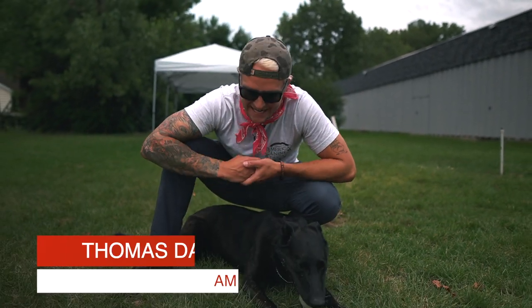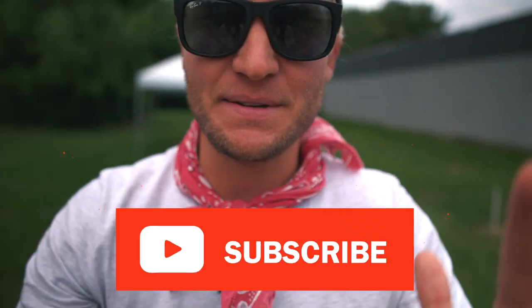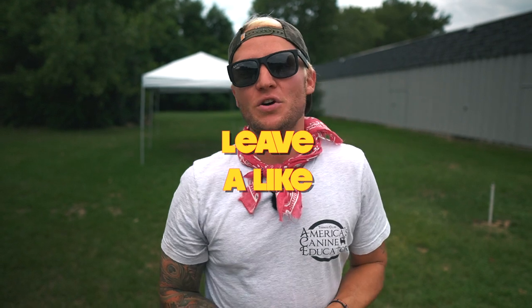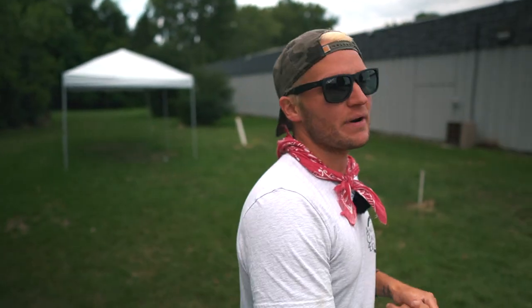Hey, what's going on guys? Tom Davis here, America's K9 Educator. Thank you so much for joining me today on my YouTube channel. If you haven't yet, do not forget to smash that subscribe button, like this video. In today's episode, we're going to be talking about and working with a client coming from out of state, working on anxiety — separation anxiety, anxiety on the leash, as well as some behavioral things that come from anxiety.